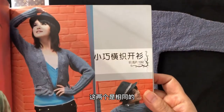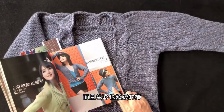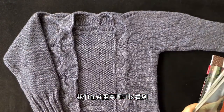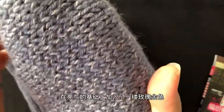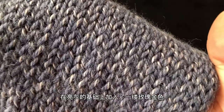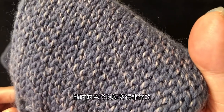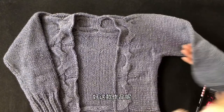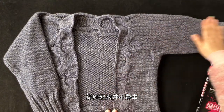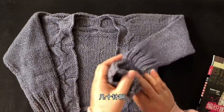这款作品出自我在中国已经出版的编织图书，模特身上穿着的正是我们要讲解的这一件。近距离可以看到，毛线实际上是在亮灰的基础上加入了一缕玫瑰金色，使得色彩非常饱满而且有层次。这款作品编织起来并不费事，整件衣服才起了几十只针。